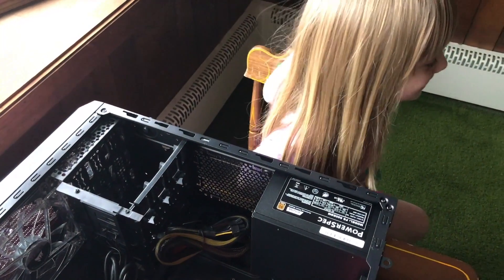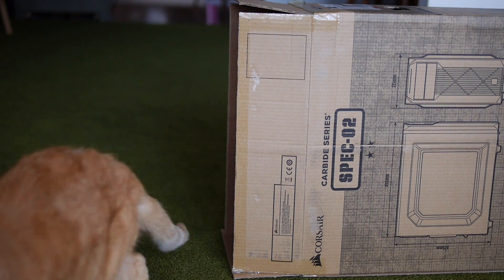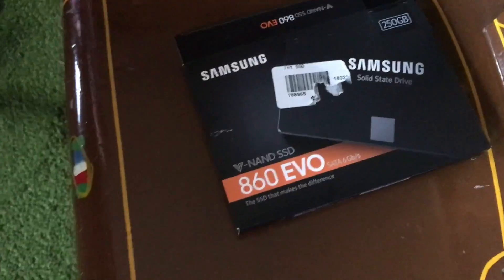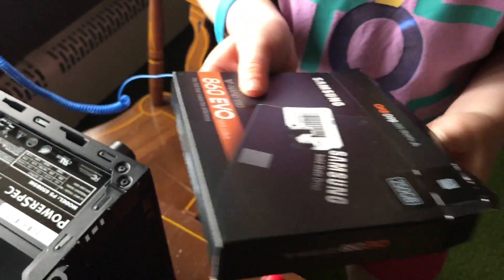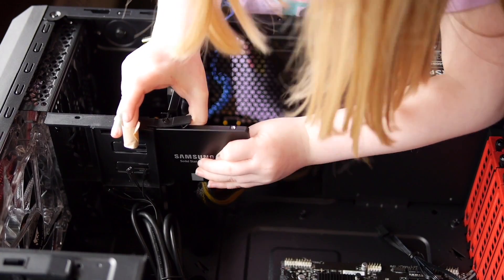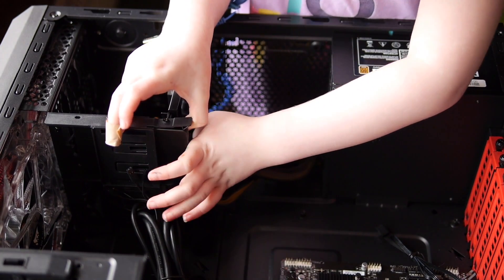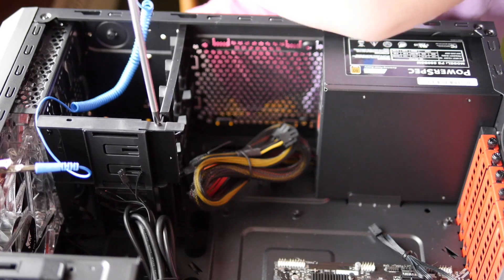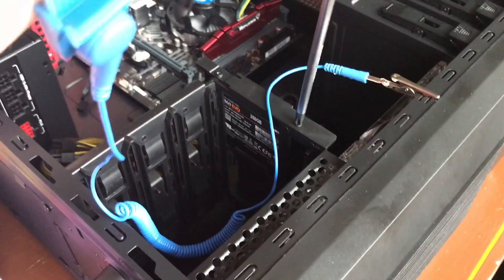The hard drive stores everything — the operating system, programs, and your personal files — even when the computer is turned off. Technically this is a solid state drive and it can hold 250 gigabytes. It slides into one of the slots here; just make sure it snaps into place. Tighten the screw and add a second one.